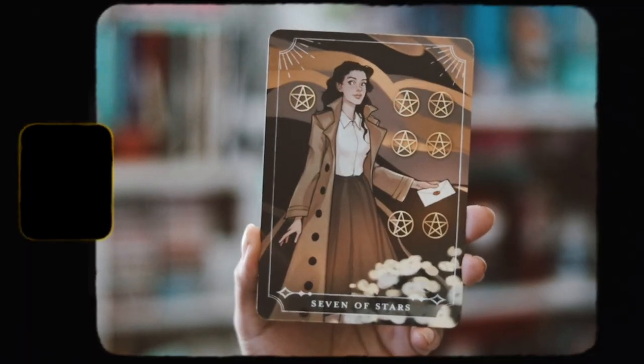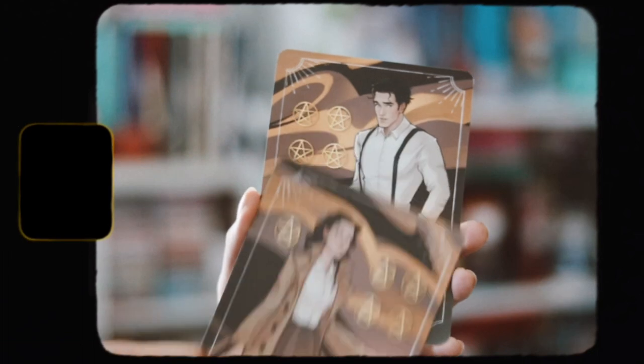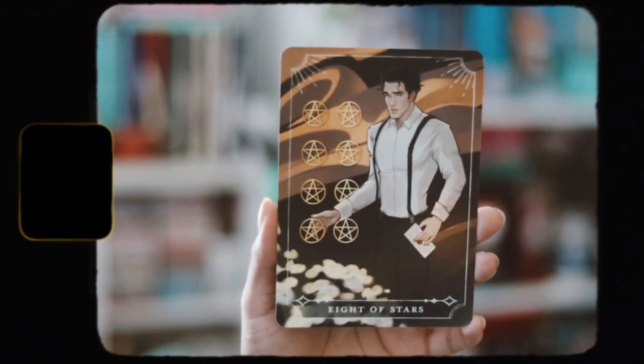Then we have our tarot cards this month, which I think are inspired by this month's book. They look like it, especially with the letter they're holding. We have Seven of Stars and Eight of Stars. I like them — they're very cute, I like receiving them, and I like the art on them.